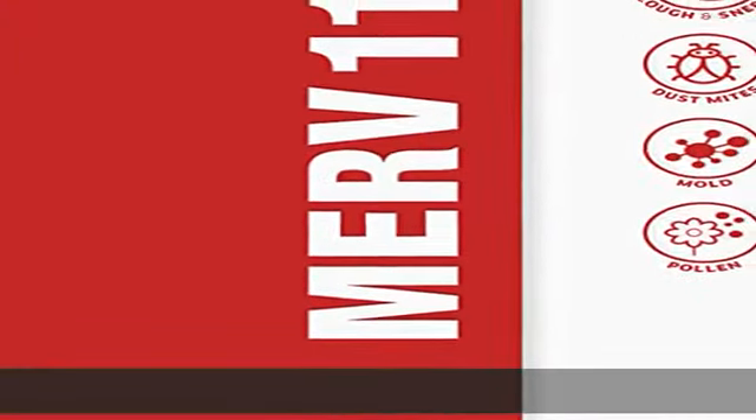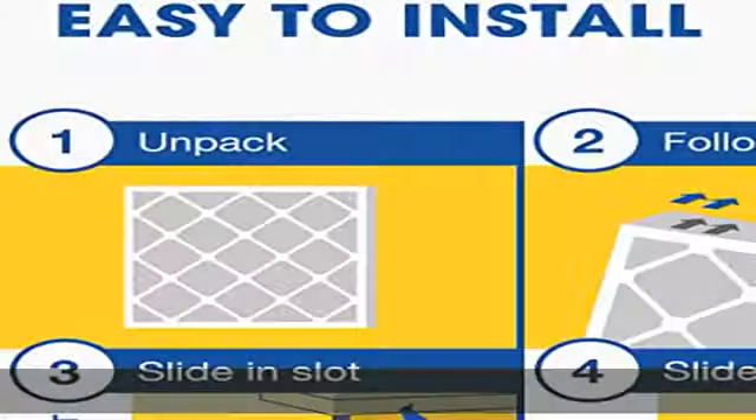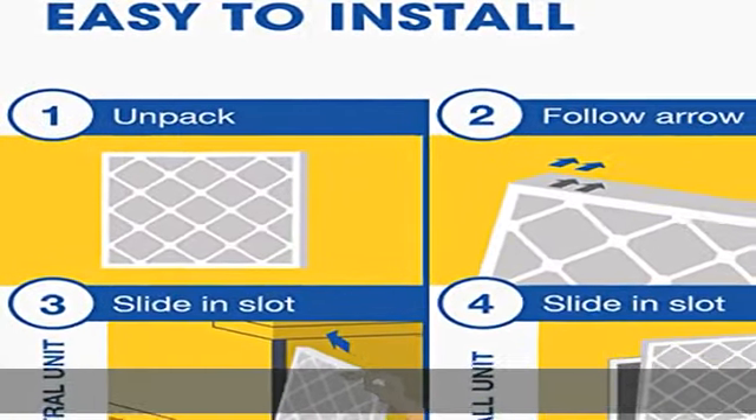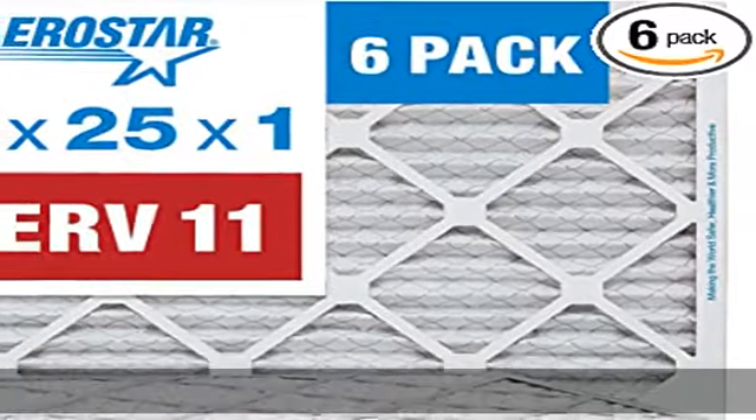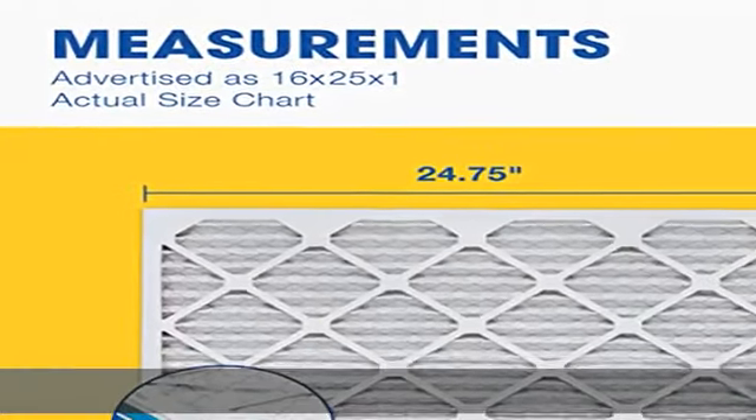This MERV 11 filter is comparable with MPR 1000 to 1200 and FPR 7, designed to filter microscopic particles such as lint, dust mites, spores, pollen, pet dander, fine dust, and smoke. Simple to install and a cost-effective step towards a healthier home environment.